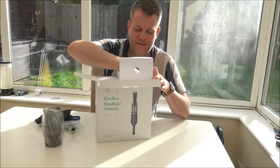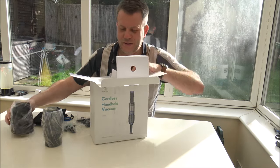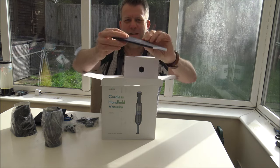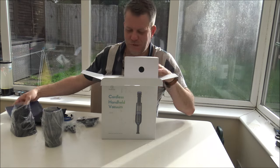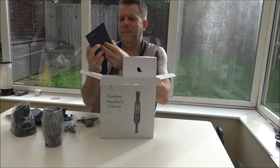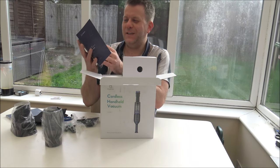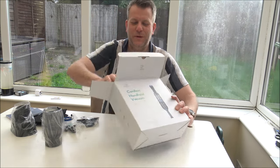That's the bin. So it looks like we need to put it together, but it shouldn't be an issue. There's quite a large book of instructions — I suppose that will cover several languages, as I thought. And we've got a quick guide, which is more my liking. If you've followed me on YouTube for a while, you know I'm not a huge fan of instructions, so a quick guide rather than a hugely thick instruction book is more up my street.